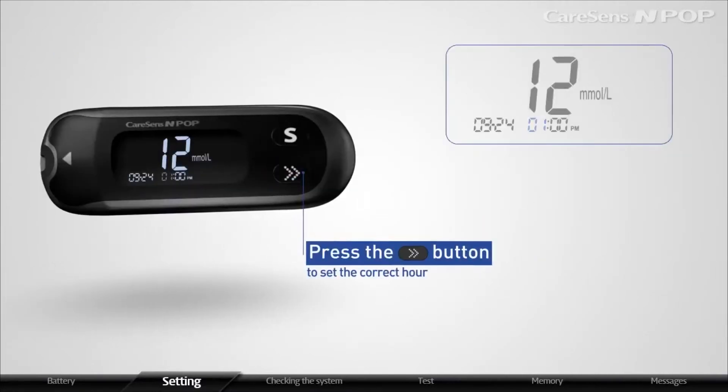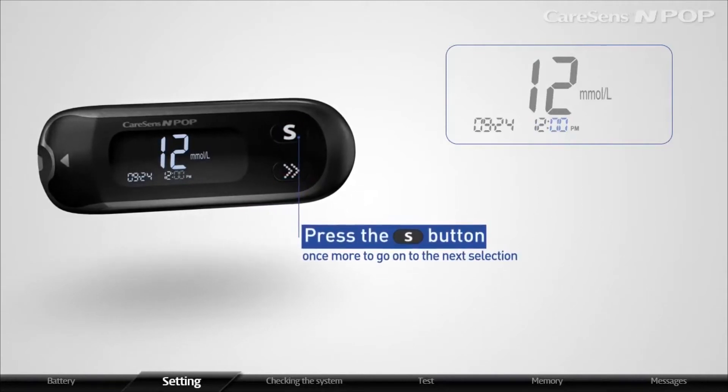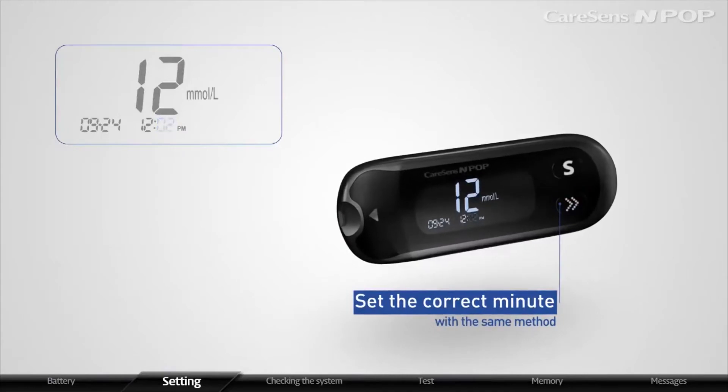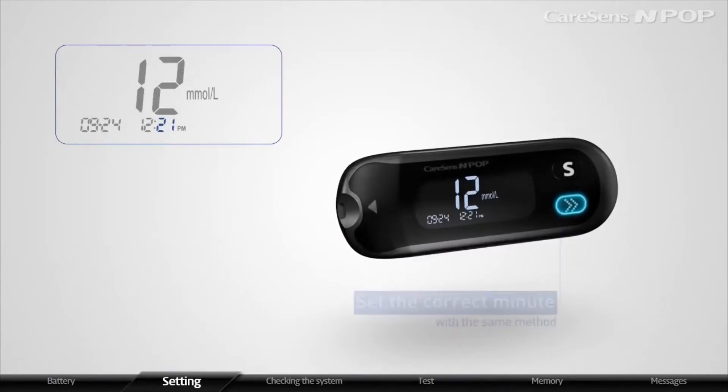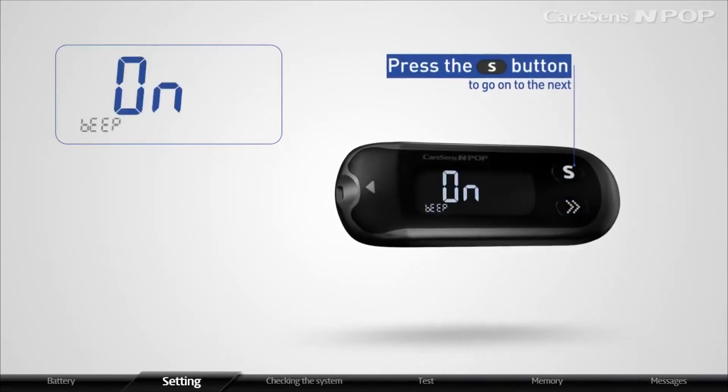Press the arrow button to set the correct hour, then press the S button once more to go on to the next selection. When the minute blinks on the display, set the correct minute with the same method. After setting the correct time, press the S button to go on to the next.